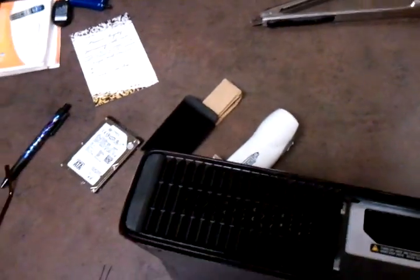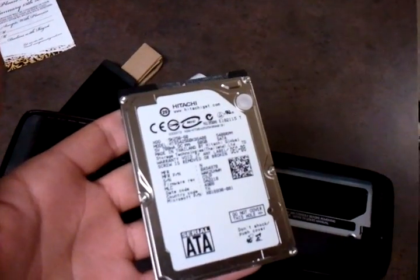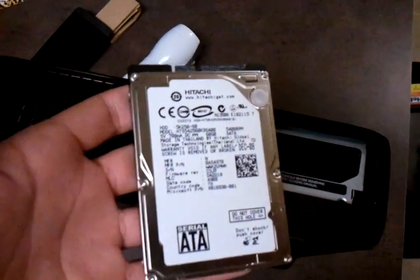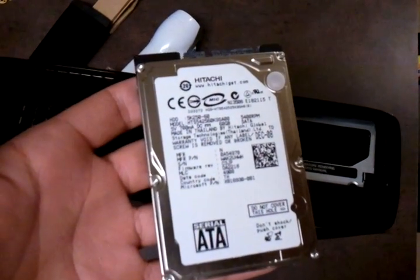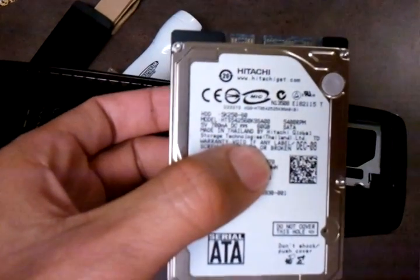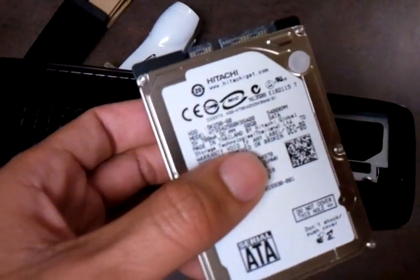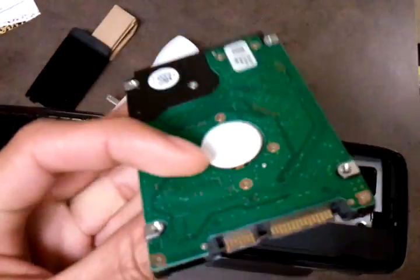A lot of people have been experiencing issues installing the hard drive from the original Xbox 360 into the slim. It's a really easy process. The hardest part is actually opening up the original hard drive and getting the hard drive itself out — taking off the outer shell and extracting it. There are quite a few videos on YouTube showing you how to do it. After you get it out, this is what the hard drive itself looks like.